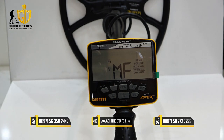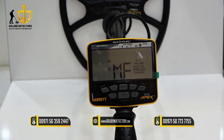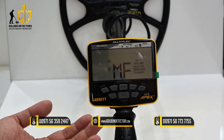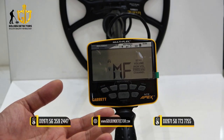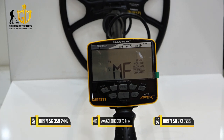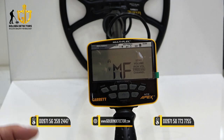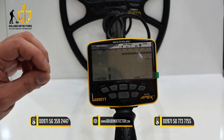Then we have MF, which means multi-frequency mode. This multi-frequency mode utilizes mixed frequencies to optimize target detection across various sizes and types of targets, while reducing interference from ground noise. It is designed specifically for hunting on land.